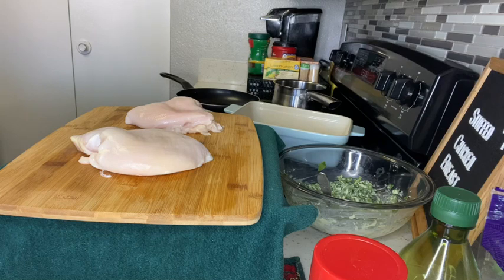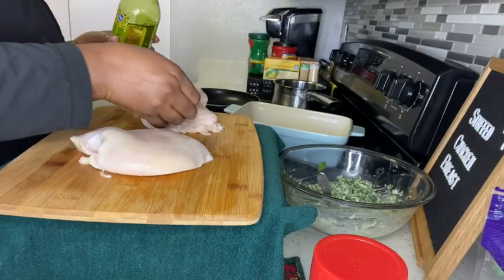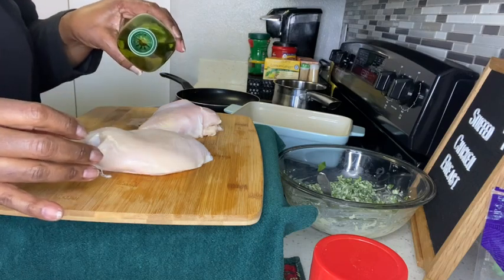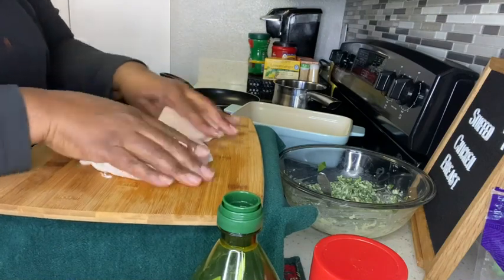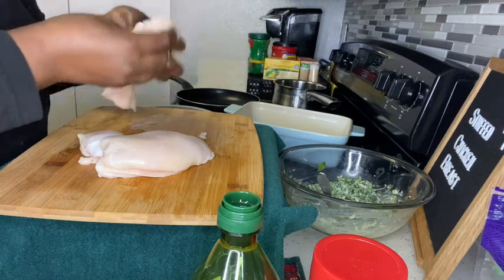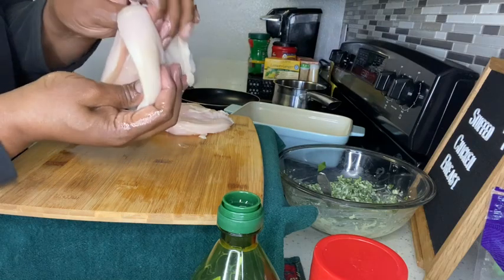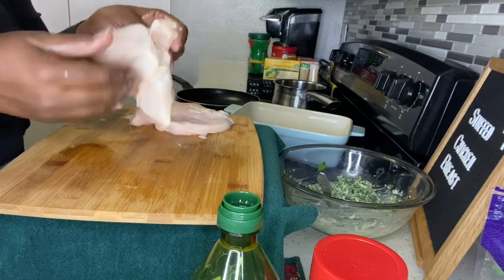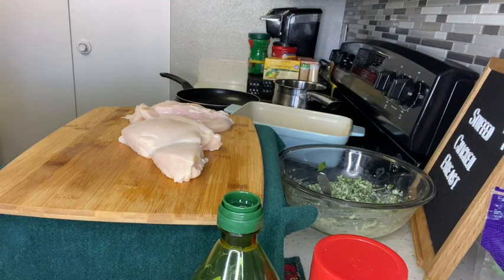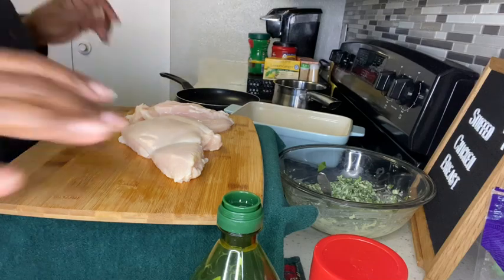We're going to wipe off our board because now we're going to get our chicken that we cut up earlier. We are going to oil this baby down - I have some olive oil. You measure according to the size of your chicken, so I'm just going to put a little smidge on top of both of them and rub with my hands inside and out all over. Then I'm going to butterfly it open because I want to season the inside too - these chicken breasts are thick so you want to make sure they're seasoned inside and out.